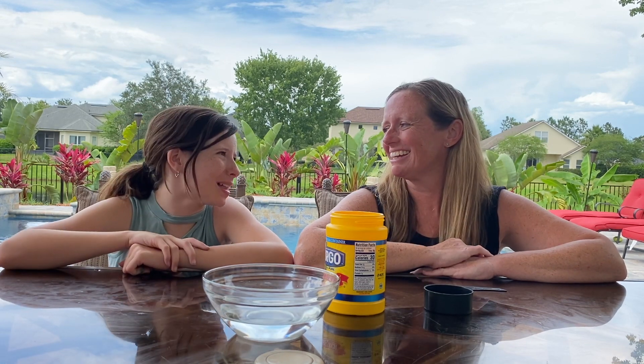Hey superstars! It's Miss Leight and Bella and today we're gonna make some science. What are we gonna make? Some oobleck! Bella's favorite. Sometimes a solid, sometimes a liquid. In fact, we made this in class so if you remember making it, you remember a lot of fun that we had.